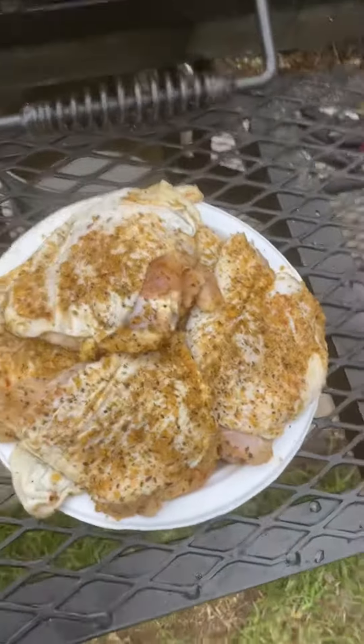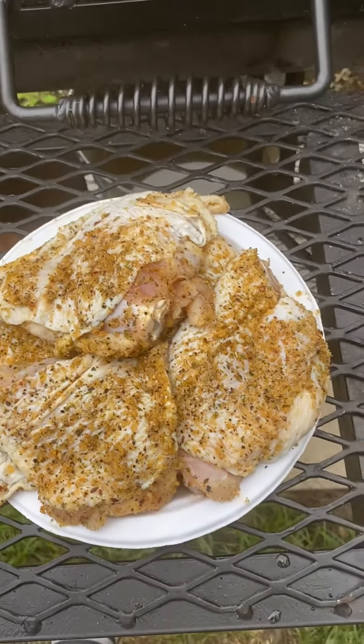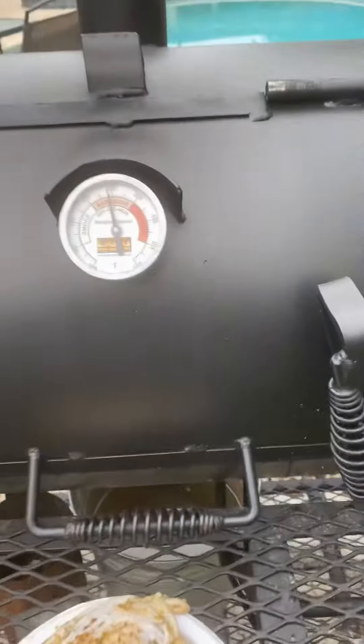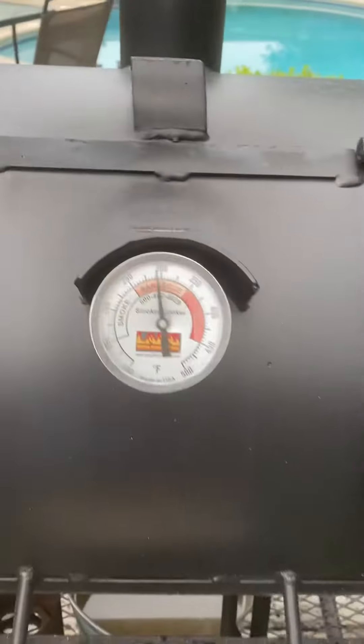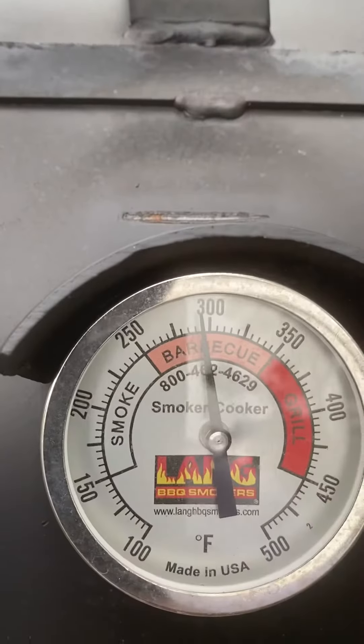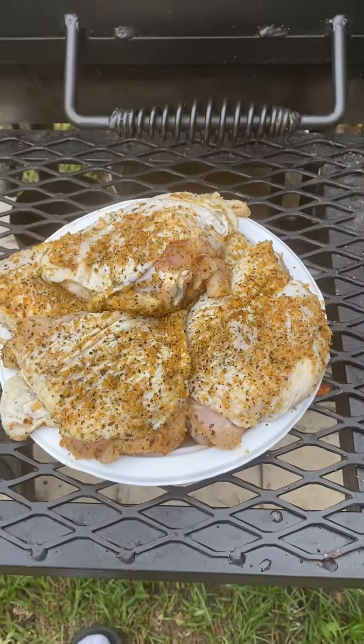Okay, y'all, I'm back. Got my chicken thighs prepared as I showed y'all up in the house, but I'm about to get ready to throw them on the grill. Temperature is sitting at about almost 300. That's good enough for me barbecuing some chicken. That's hot.